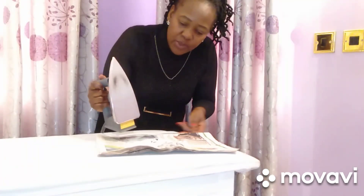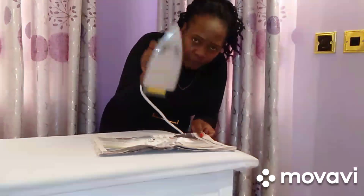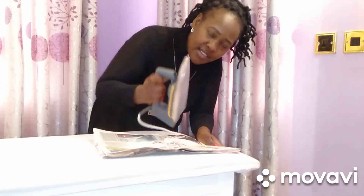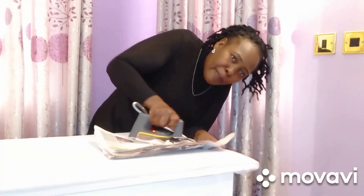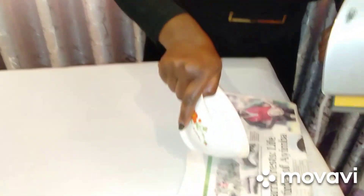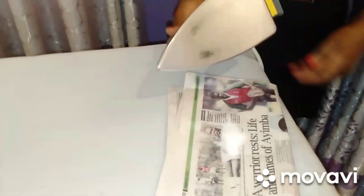I think I should put more salt because this one is becoming finer and finer. It's coming out, it's coming out! Let me turn this side upside down and add some more salt. It is working out, guys — see, I'm almost done.